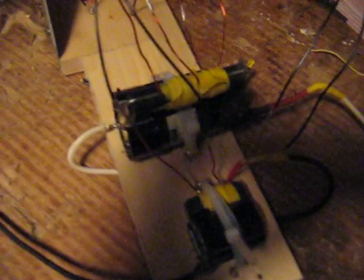I have two flyback transformers now. My second one's a little smaller, but it seems to pump out some juice too. I've got two circuits — one circuit for each flyback. They're both running off the same battery, my 12-volt rechargeable.